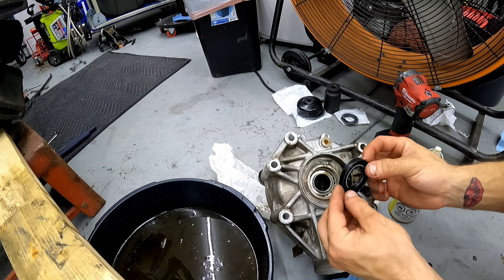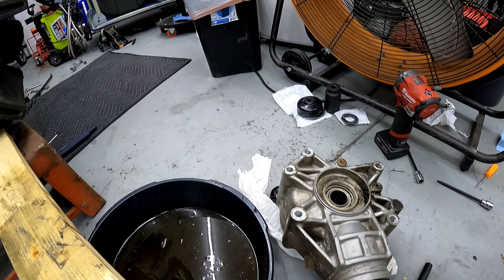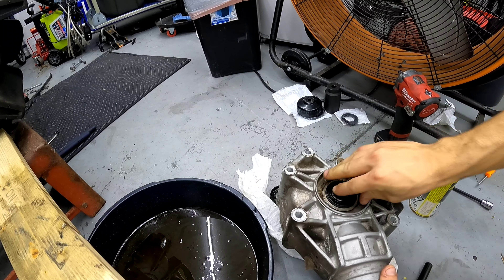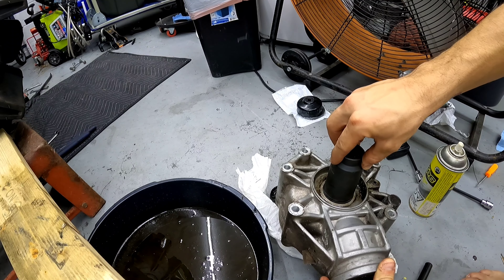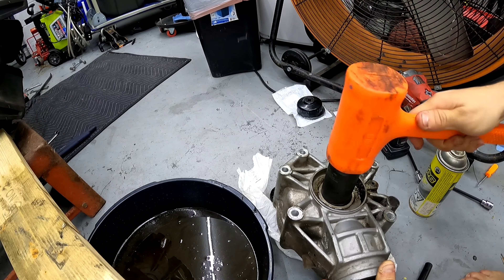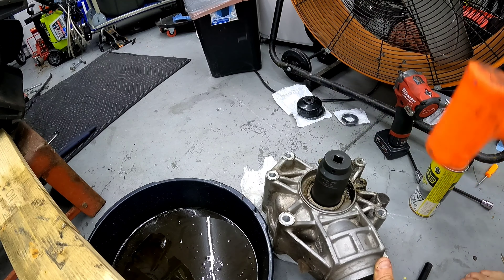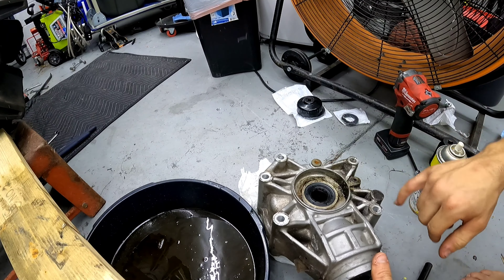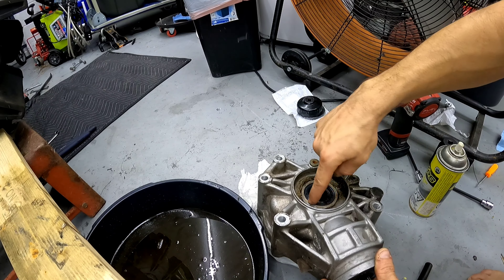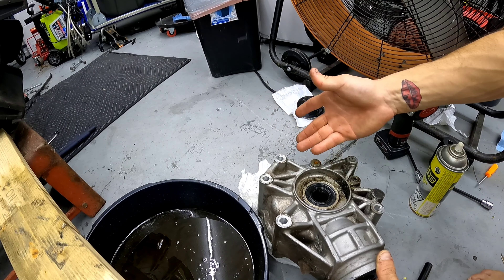To put the new seal in, get the new seal and make sure it's all clean in here. I'm going to spray a little bit of anti-corrosive lubricant — WD-40 or whatever type of lubricant you have, put that on there. Get your socket that is the same size and knock her in. You hear that deeper knock — that's how you know it's all the way in. There's a little bit of grease in there — do not wipe that off. That is part of the new seal; those little spots of grease are for your axle so it does not rip. Do not wipe off that grease or the seal is going to rip.